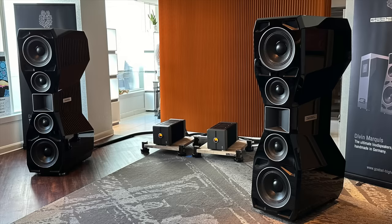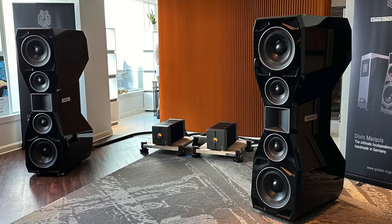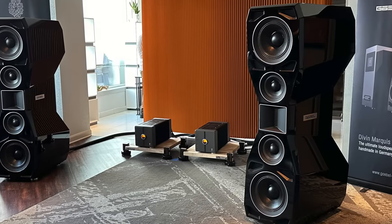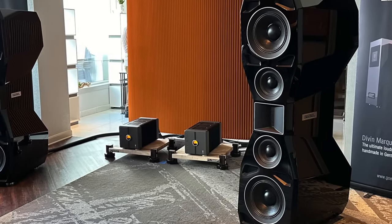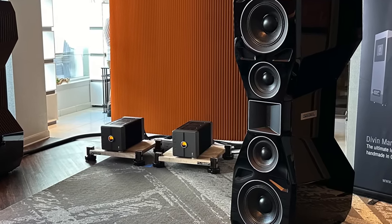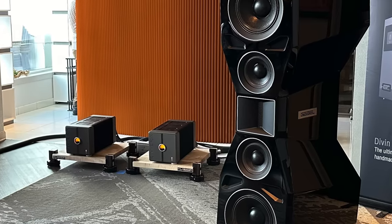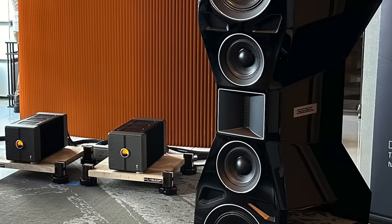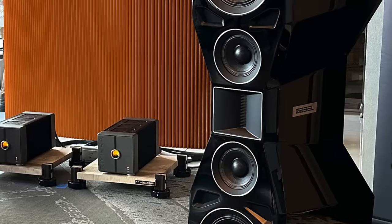I have a thing about big speakers because big speakers sound more lifelike. This new Agabo Divin Nobelese proves that size really does matter — it is huge. Each one weighs 570 pounds, and Agabo is a German company. The sound was big, luscious, detailed, clear, and life-size.